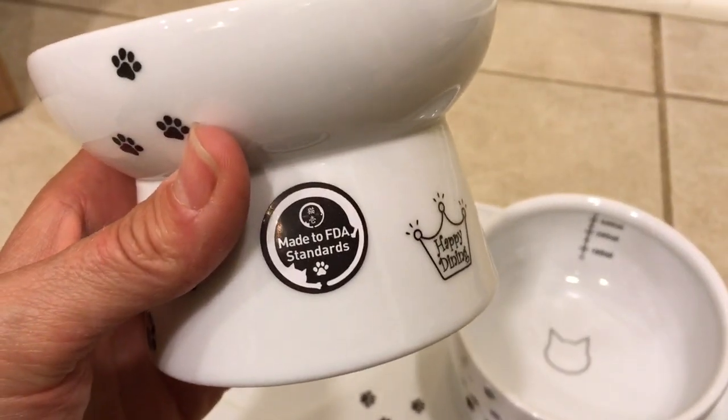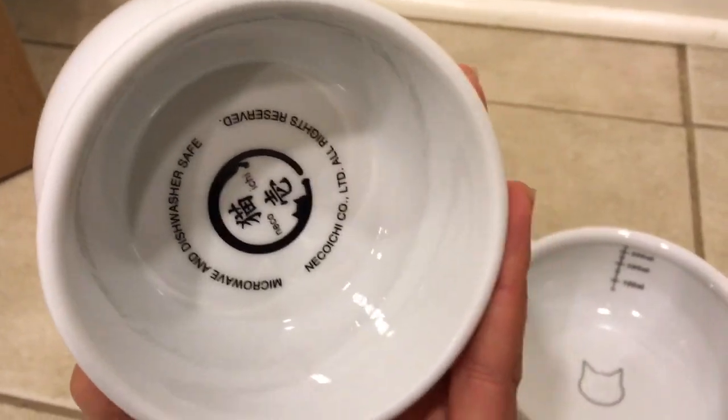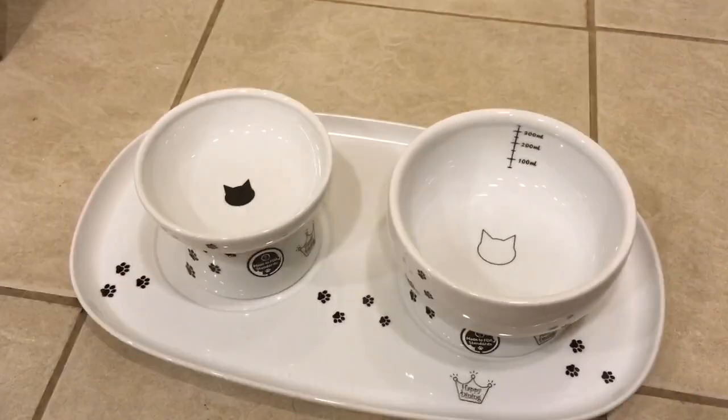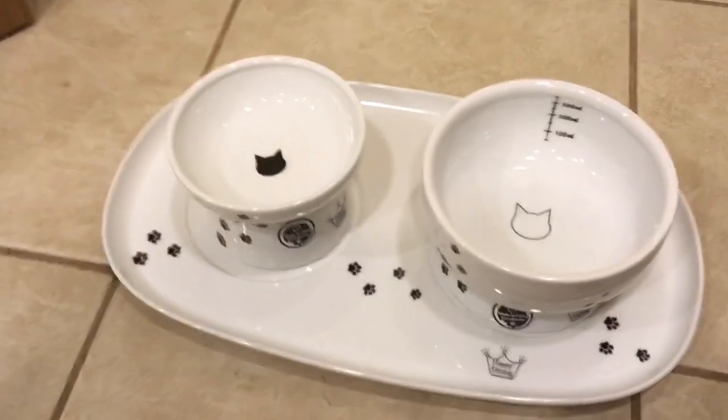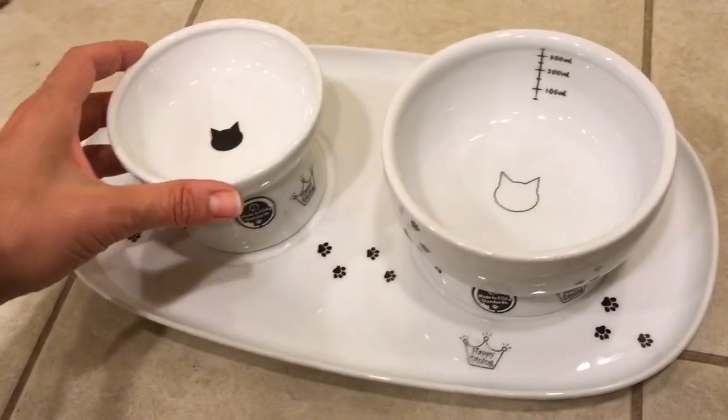I need to peel off these stickers — they say made to FDA standards. You guys know me, I'm not a big truster of the FDA. Usually when something's up to European standards, I'm more into that kind of feature and benefit.